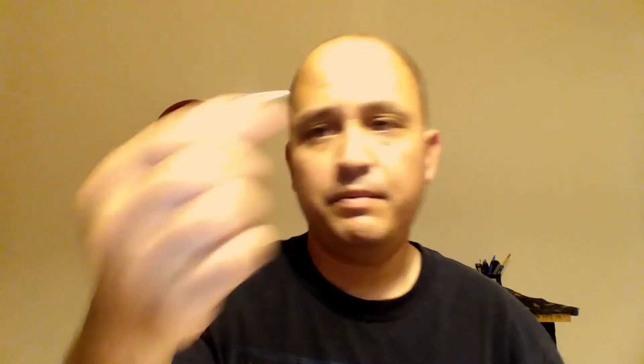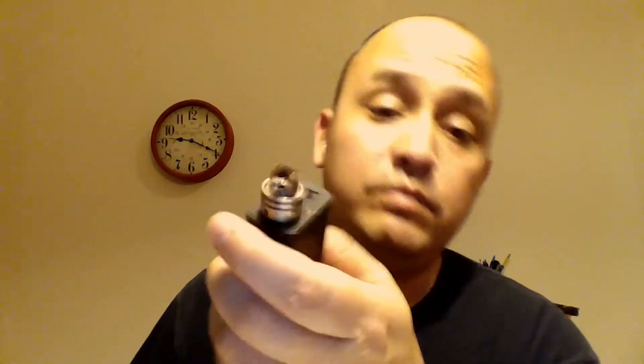On top of whatever you can get into your wicks. In this, I've got about a 1.1 ohm Clapton — a twisted 28/38 Clapton — just got some cotton running through it, standard horizontal build. And you've got this little sleeve here. What you're going to want to do after you do your build — it's your standard top screw deck. Wrap the coils around the screw, screw it down.